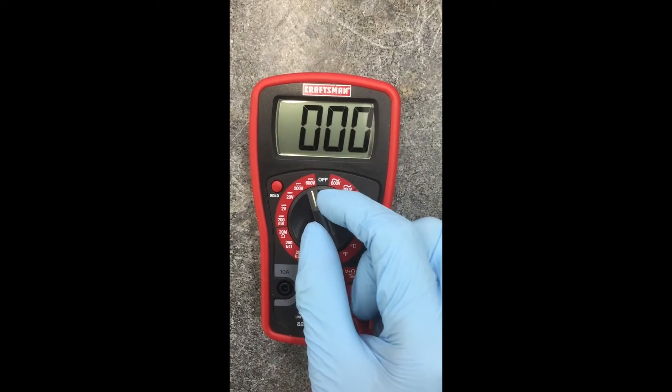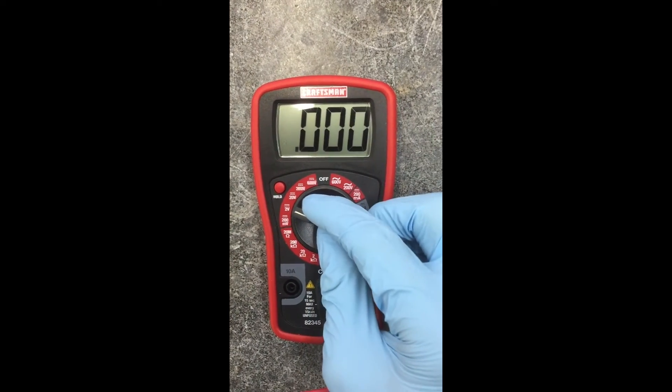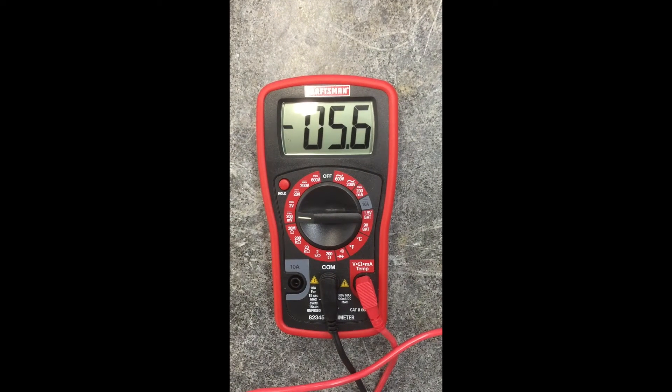In this second model, turn the dial either to 2V or 200MV. In the 2V mode, the meter will always display its readings in volts. In the 200MV mode, the meter will always display its readings in millivolts.